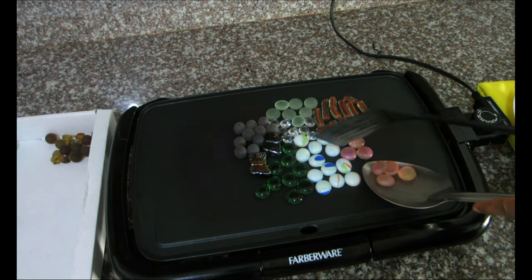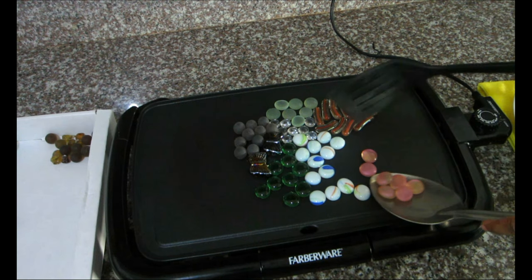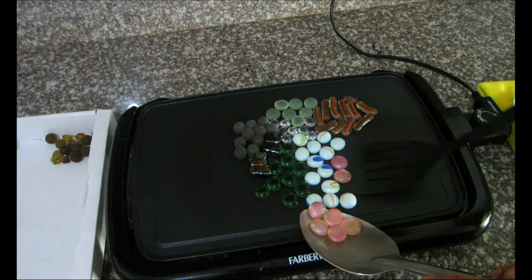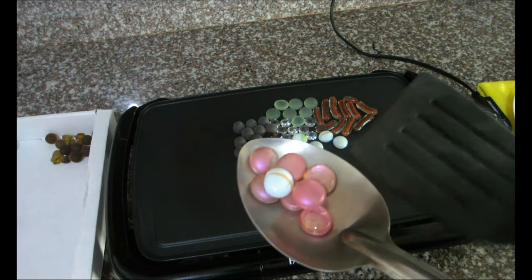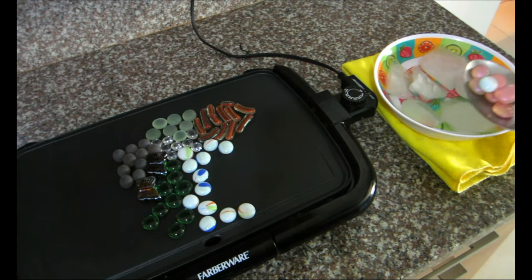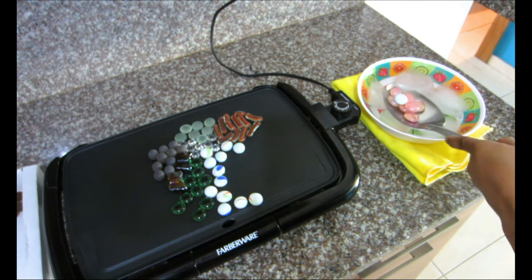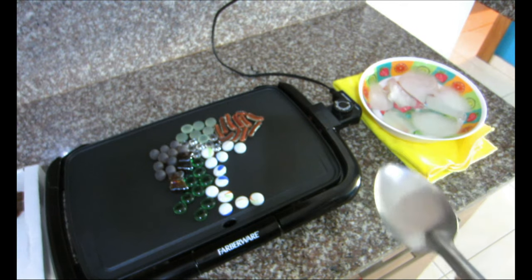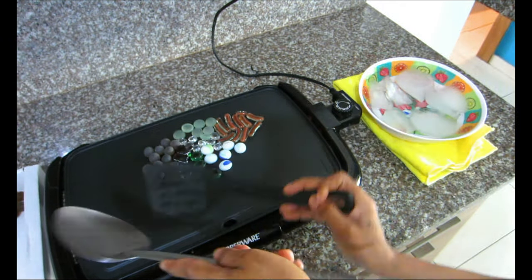One tip: if you want your crushed glass to be a really bright color with this method, make sure you get vase fillers with really pigmented solid color. As you can see, the pink one I put in earlier was really bright but it became a very pale pink because the heat source literally made the color fade away.